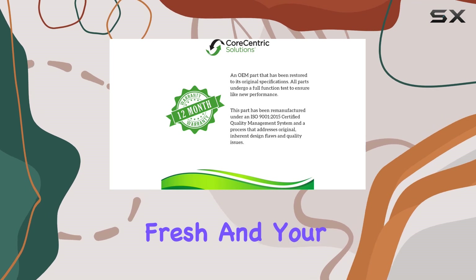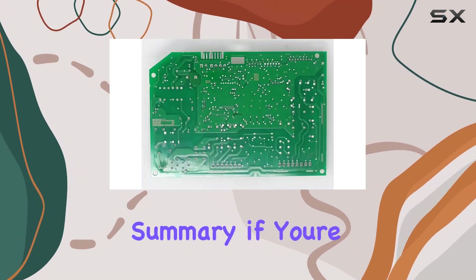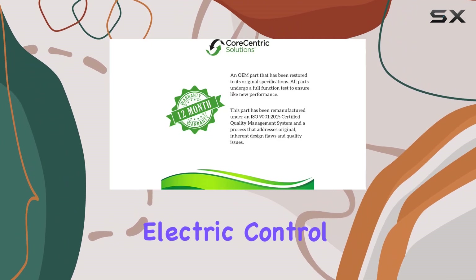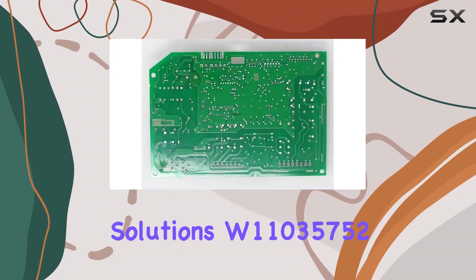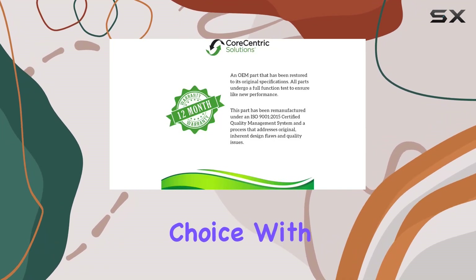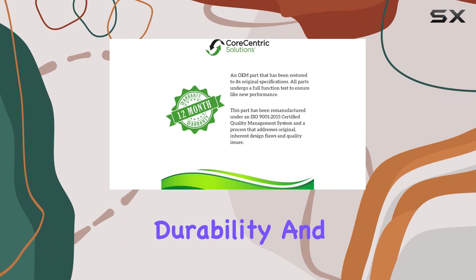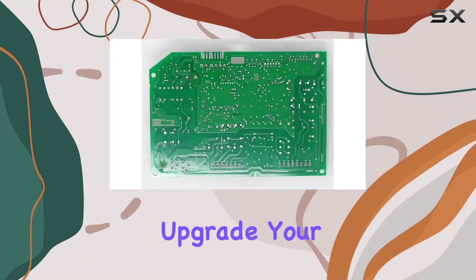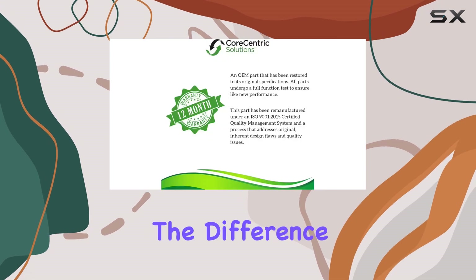In summary, if you're in need of a reliable replacement for your Whirlpool Refrigerator's electric control board, the CoreCentric Solutions W11035752 is an excellent choice. With its compatibility, durability, and warranty, it offers great value for money. Upgrade your appliance today and experience the difference first-hand.